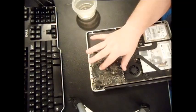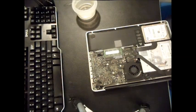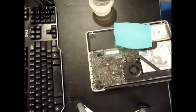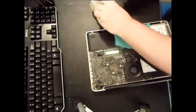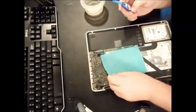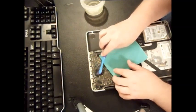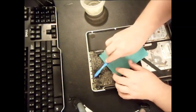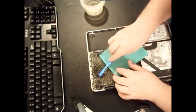The corrosion is located right here on this particular area of the motherboard. You're going to have your microfiber cloth ready and do the scrubbing with the toothbrush. Generously wet your toothbrush with the alcohol — but you don't want any dripping off — and go in a circular motion at the corroded area. Scrub very lightly, enough to get into all the crevices, but not so firmly that you do damage to your components.